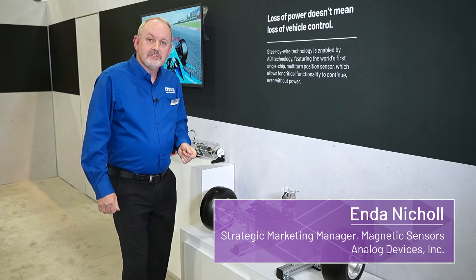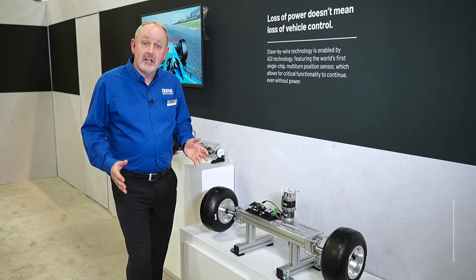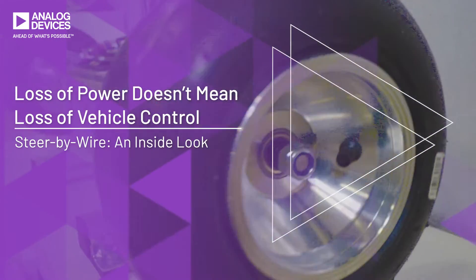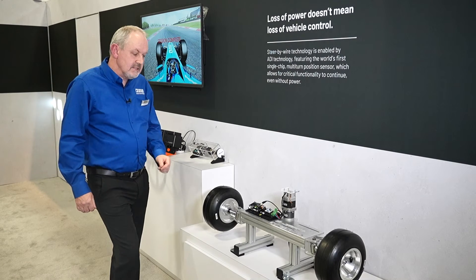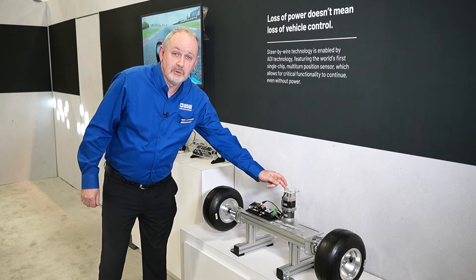Hello, I'm Enda Nickel from Analog Devices, and I have a solution for steer-by-wire systems to solve these issues. The ADMT4000 is positioned at the end of the motor shaft here, opposite the dipole magnet.